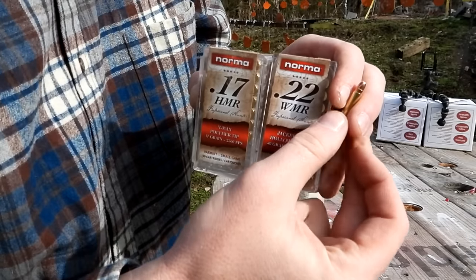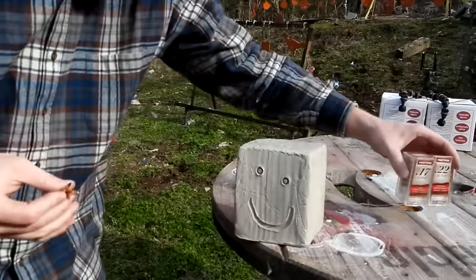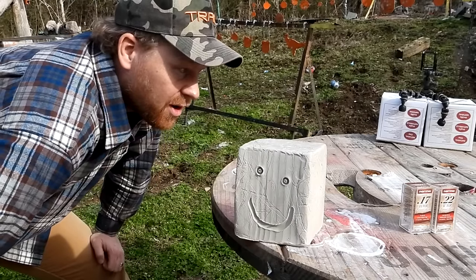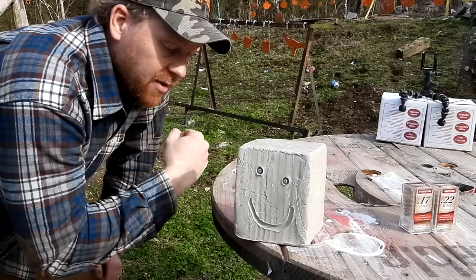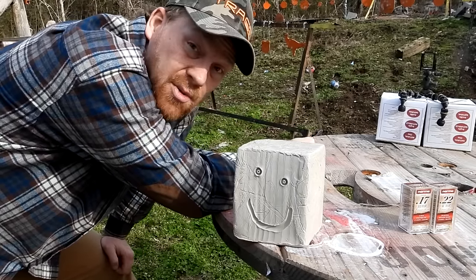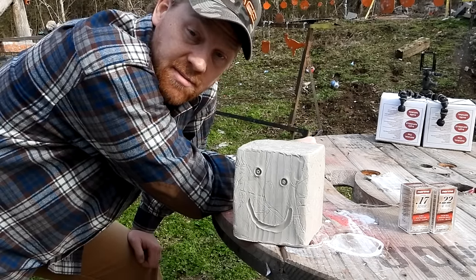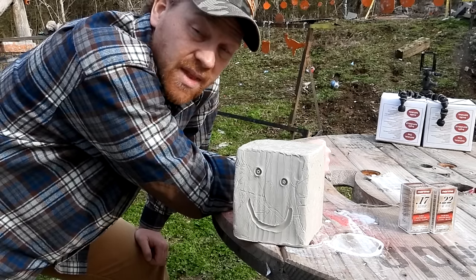So — lighter and faster with a polymer tip, or heavier and slower with a hollow point? Comment down below which you think is going to have the most destruction. I'm going to go with the 17 HMR for the speed, but let's see what happens at 100 yards with two different blocks of clay. I'm just going to turn the cameras on and let it go.